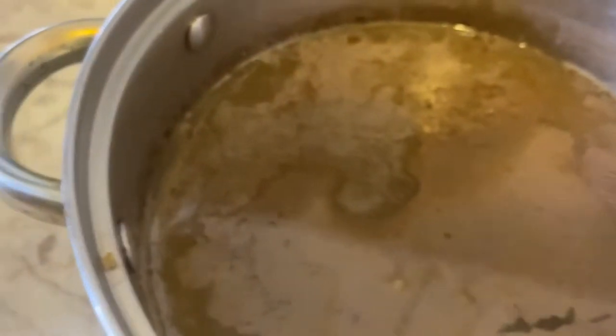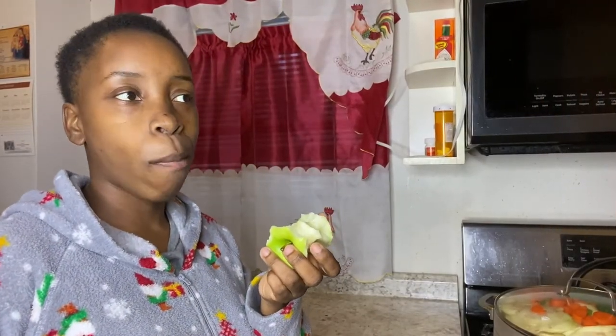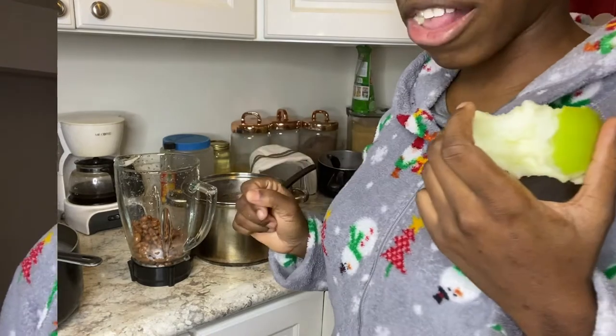This is what came out of the meat, and this is also going to go inside the food. Now we're going to do the bean sauce. I'm going to put the beans, which we boiled this morning, in the blender. Put it in here and then blend it. That's how you make bean sauce.